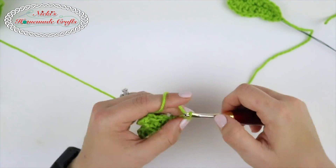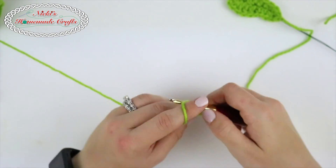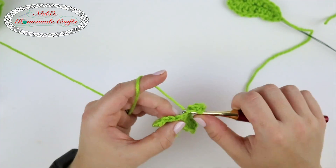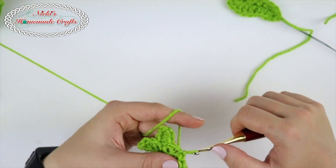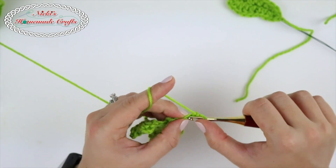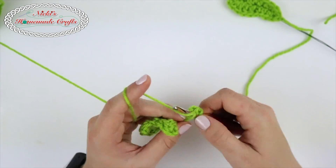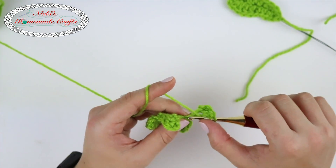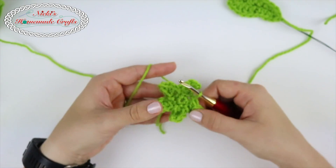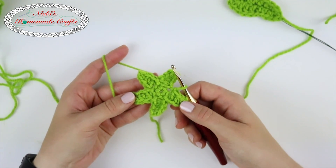Repeat the sequence one more time. When done, slip stitch and weave in your ends. Then we're going to put it all together and you're done with the sepal.